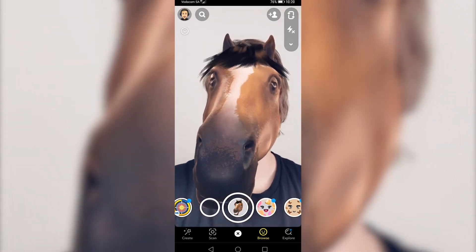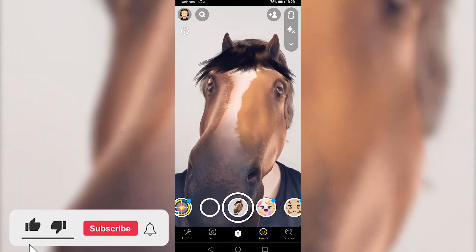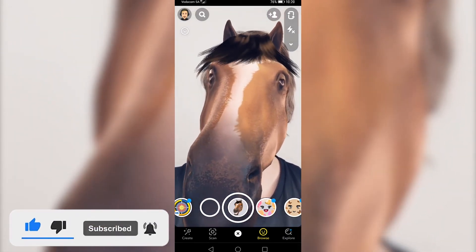You can go ahead and record a video from here and send it to your Snapchat friends. That is how you get the horse head filter on Snapchat. If this video helped you out, make sure to hit the like button and subscribe for more.